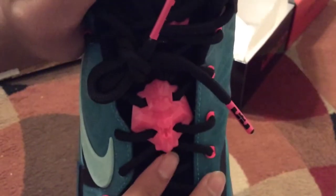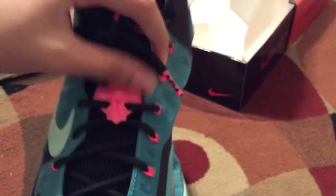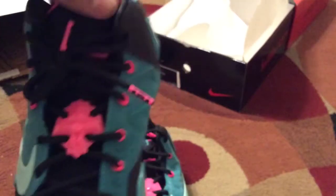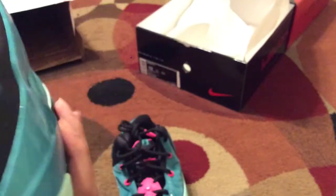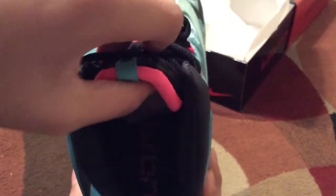The lace lock — let me try to focus — and the shoelace. You can see the lace lock right there. The shoelace has a LeBron James logo. This looks really nice, and on the tongue right there is a pink crown. Man, this just looks really awesome.